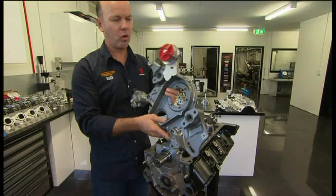Front cover — all handmade in-house. An absolutely beautiful piece of fabrication.